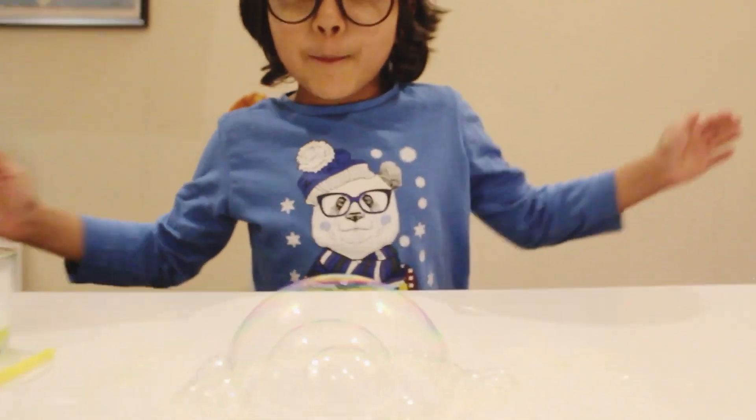Look how nice my bubble is! It's staying, but after a lot of time it will pop. Okay, let's pop it!